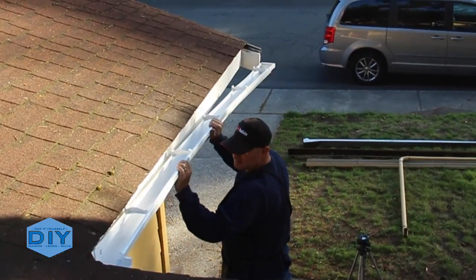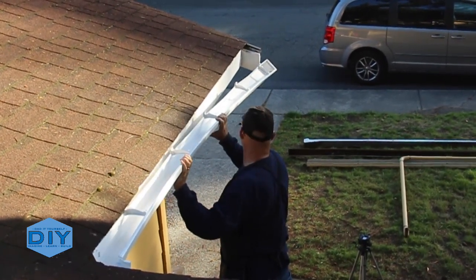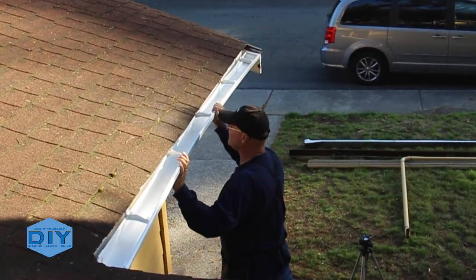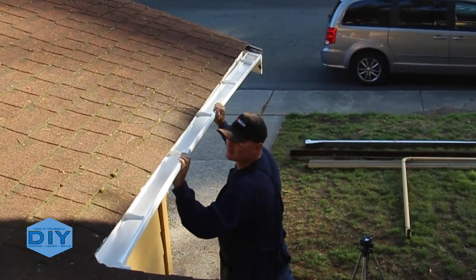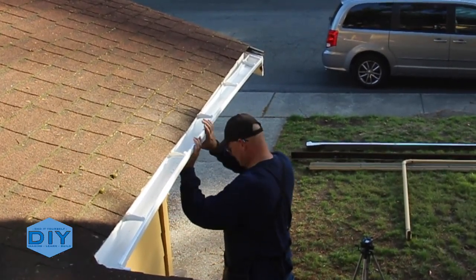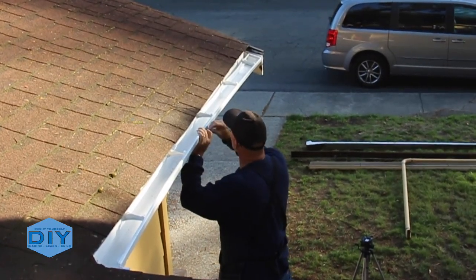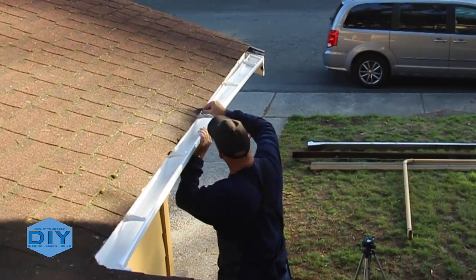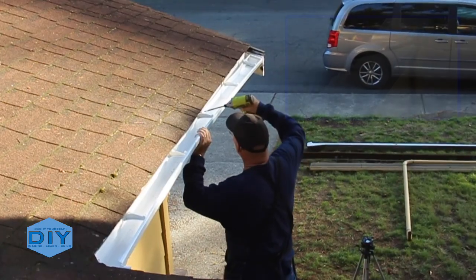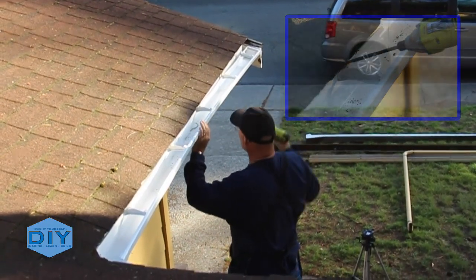Now installing the first set of gutters — it's just a matter of putting it from the corner to the end. I snapped a chalk line from the half-inch point down to about the three-quarter-inch point so I'd have that one-eighth-inch slope over the course of the fascia length. The gutter is retained on the fascia using a stainless steel screw drilled right in, following that chalk line.